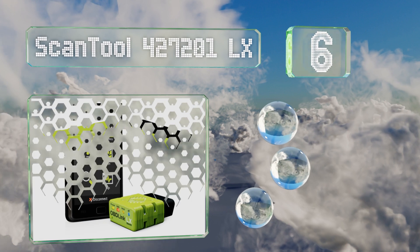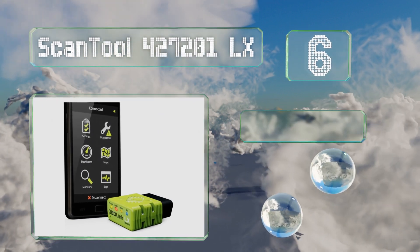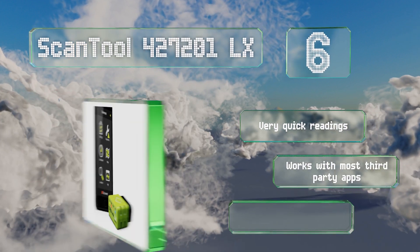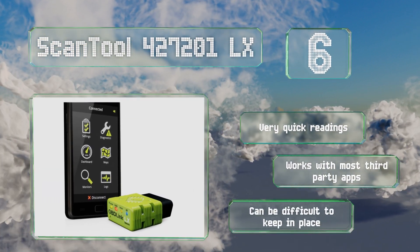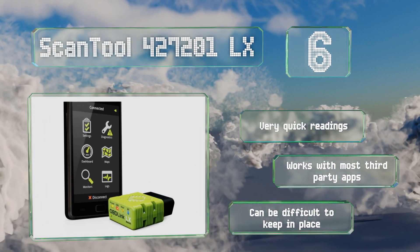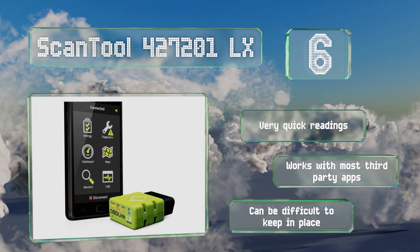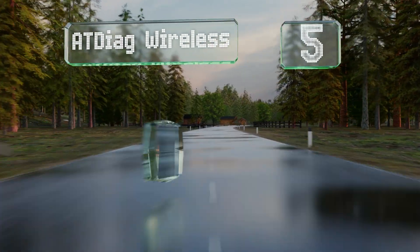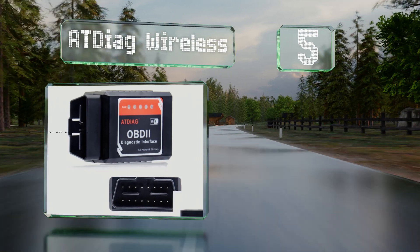Moving up our list at number six, if you worry about hackers gaining access to your car's onboard computer systems via Bluetooth, the Scan Tool 427201LX boasts a multi-layered security system to keep the bad guys at bay, along with a battery-saving function. It produces very quick readings and works with most third-party apps, however it can be difficult to keep in place.